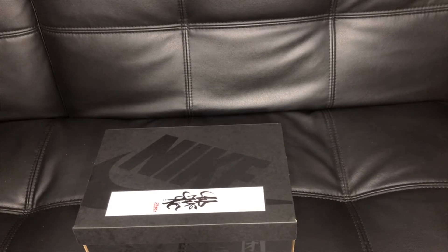Hi guys, I'm back. It's Hilary again and for today's video, I'm going to unbox a new pair of shoes.